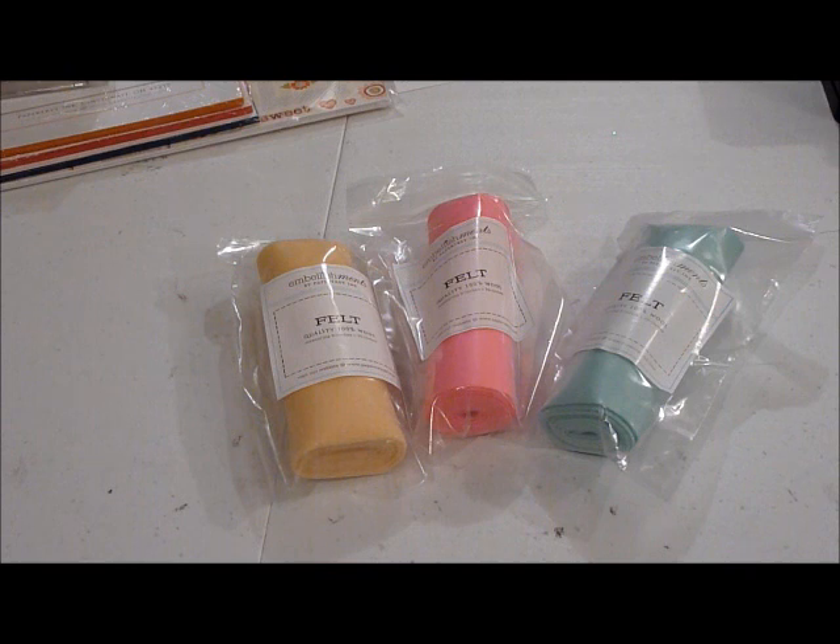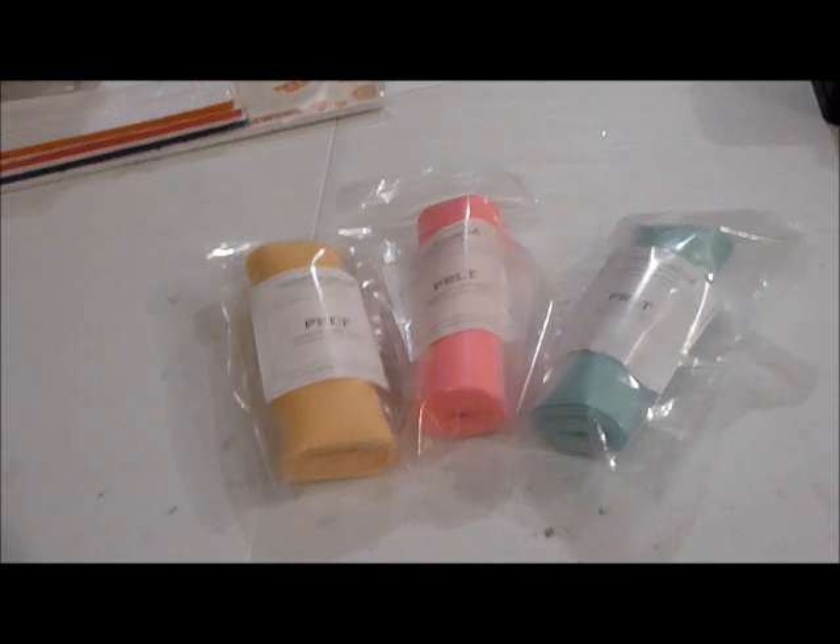I realized there were some things I still wanted that I didn't put on my order because it had already gotten too big. My friend Michelle was going to send an order so I figured I'd put a couple things on hers, but when I totaled it up I was like, I can just get free shipping myself. So I went ahead and put it on my own order and it ended up being way more than $70. Either way, I got a bunch more things from Paper Trey Ink.